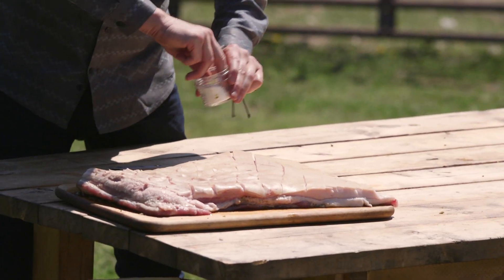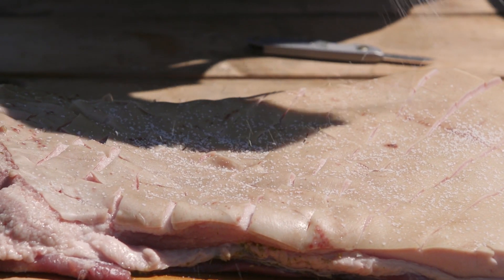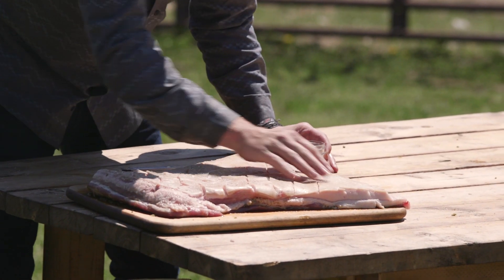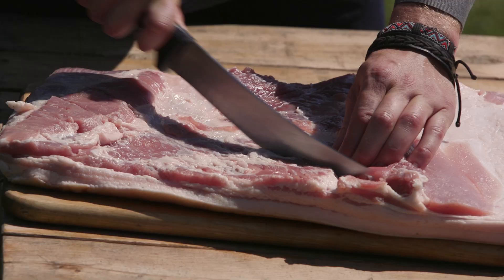Let's get a bit of salt in there. So these old world style farming practices, with the antibiotic free and the hormone free, it tells us they're not rushing to raise these pigs. What that means for us is: not only are we doing this in an ethical manner, but we know these pigs were taken care of properly.